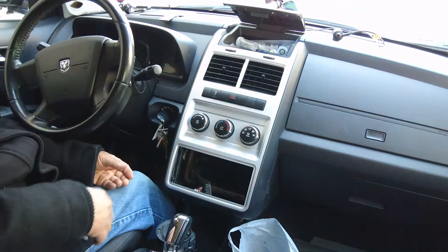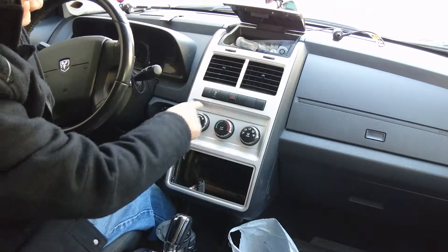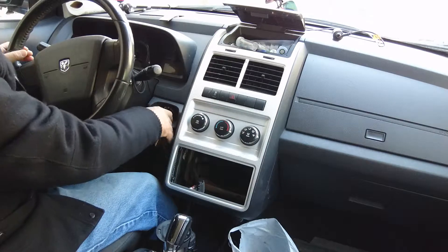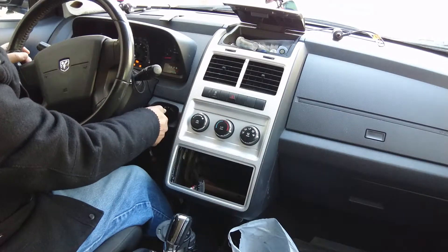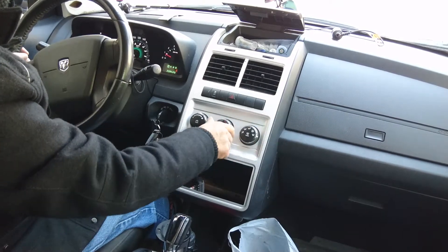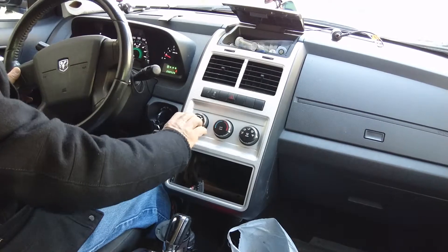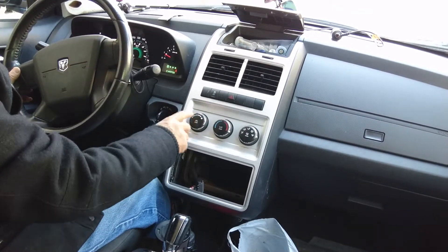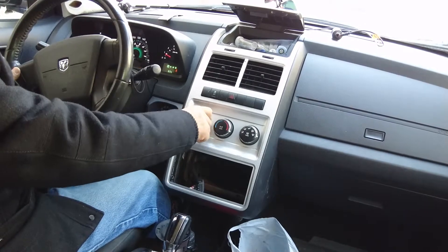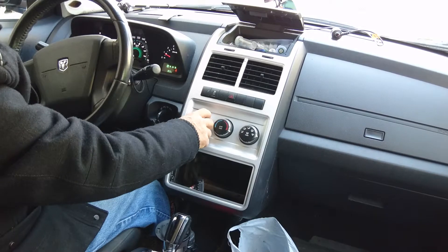That's it. When I have the radio, I'll put it here and that's it. My heat is working now - let me try it. Before, this one was not working no matter how high you turned it, because it was very rusty.